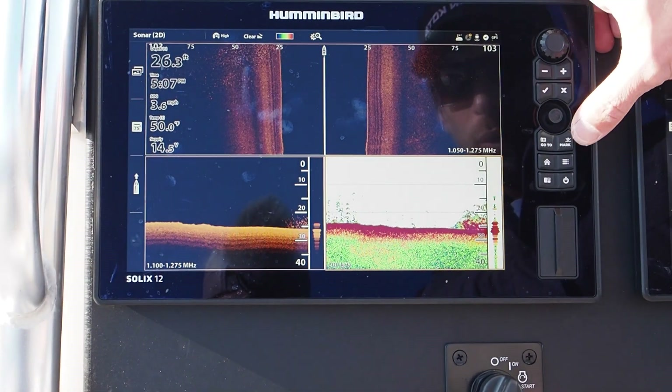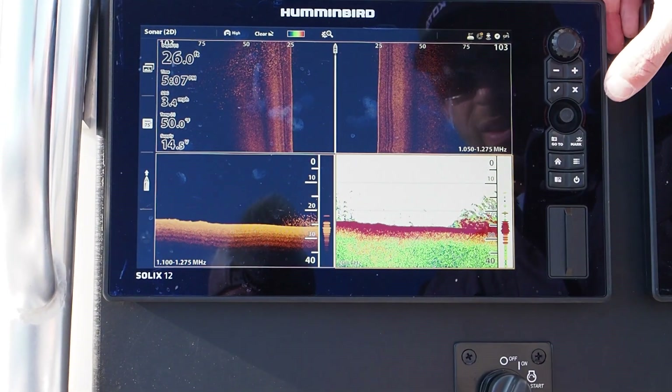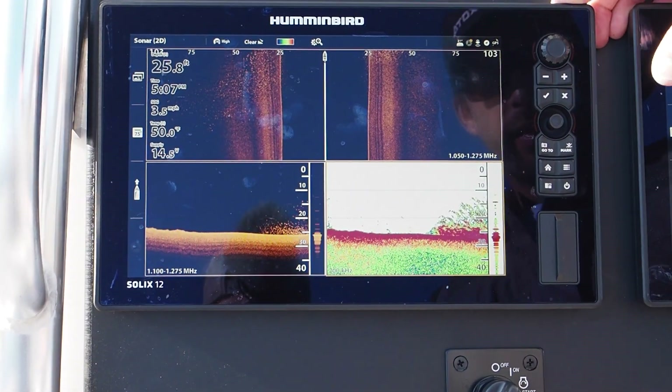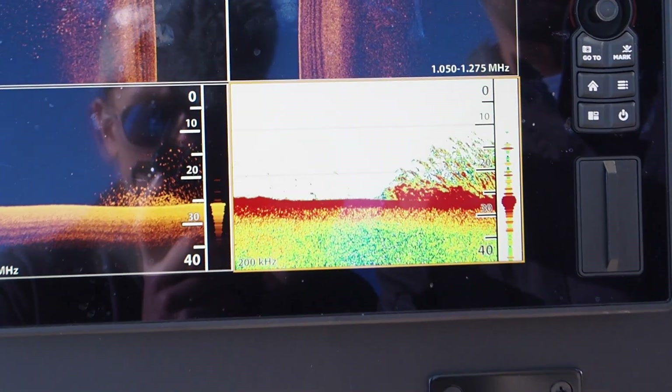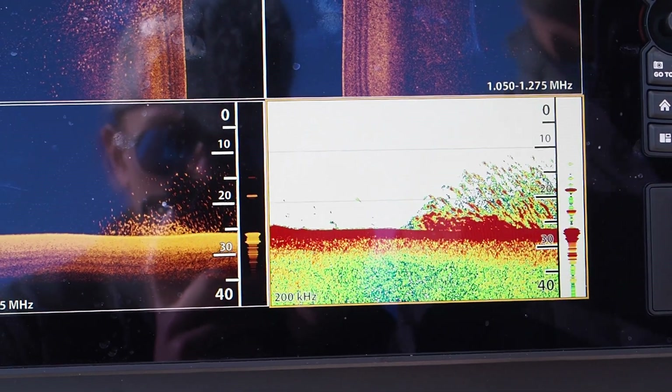There's a big school of striped bass right there — look at all those fish! We just hit a wall of fish. Super thick — that school is 20 feet thick right there. That's a nice thick school of fish.